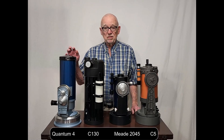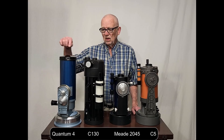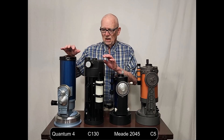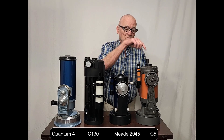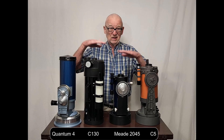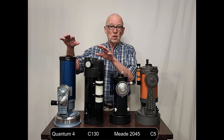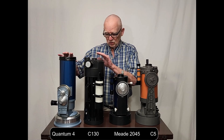To illustrate the point even further, here are a couple of Maxutovs — a four inch and a five inch Maxutov, just the OTA. Look at the size difference. Now here's a four inch Schmidt-Cassegrain and a five inch Schmidt-Cassegrain. The Schmidt-Cassegrain, at least above maybe three and a half to four inches, starts to become much more compact, relatively speaking, compared to the Maxutovs.